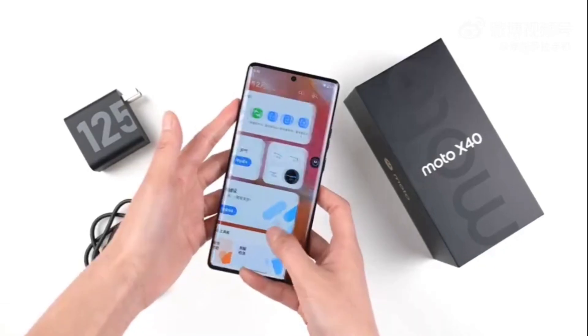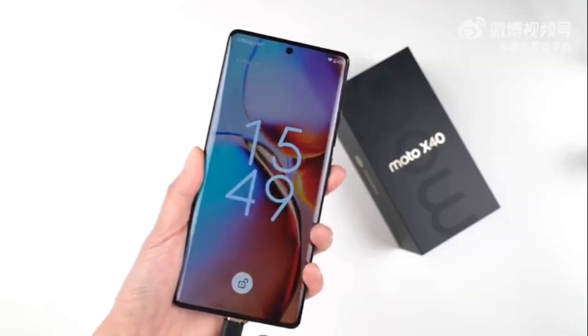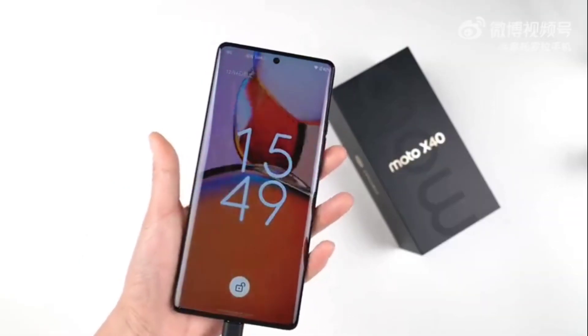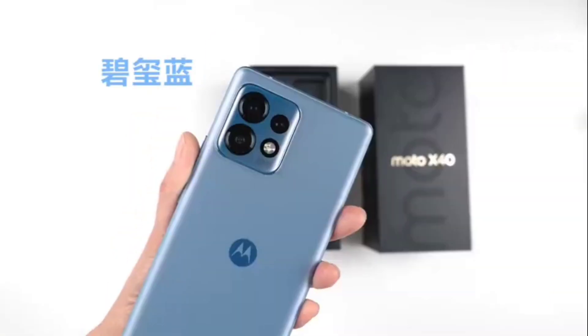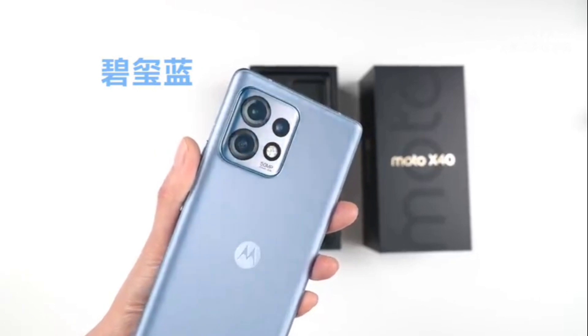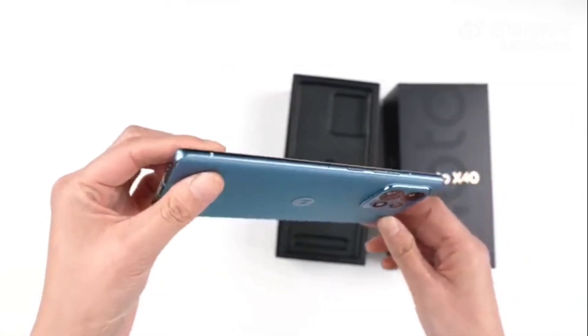The Moto X40 is said to be a successor to the Moto X30. Motorola is expected to launch the Moto X40 in India under the name Moto Edge 40. The Moto X40 retails in two color options, smoky black and tourmaline blue. It weighs 197 grams and has 8.5 millimeters of thickness.